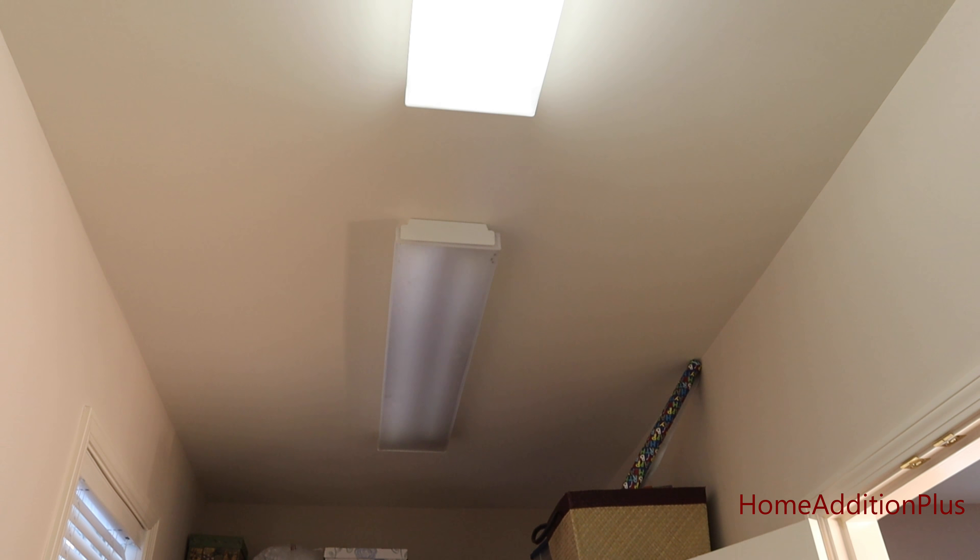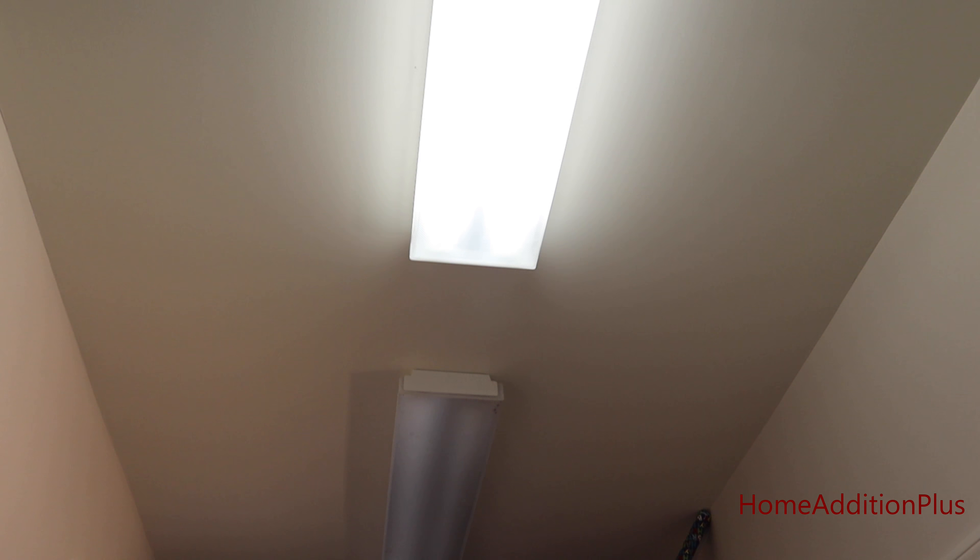The ballast on the existing fluorescent light has been failing us for a couple of weeks now. Basically it just doesn't turn on fully when you hit the light switch.